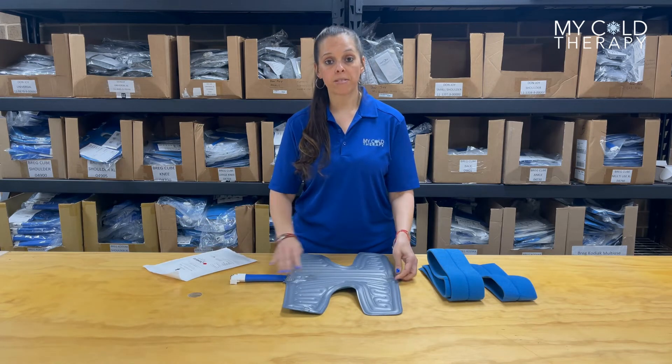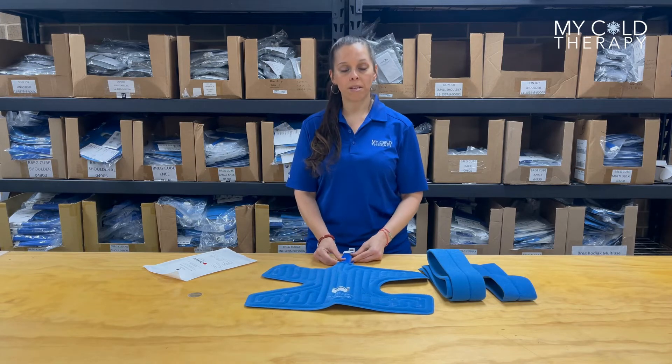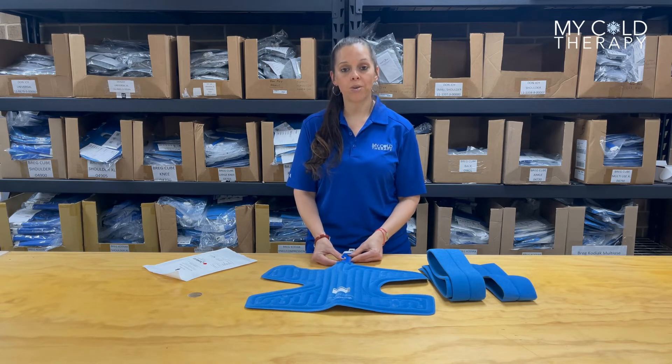For full specs on the Hip Pad, visit our website www.MyColdTherapy.com and click on the link for the Video Library. Now I'm going to show you how to apply the pad.